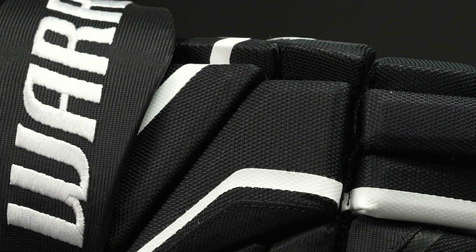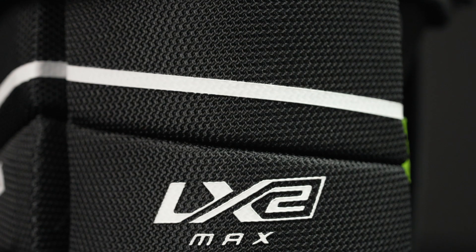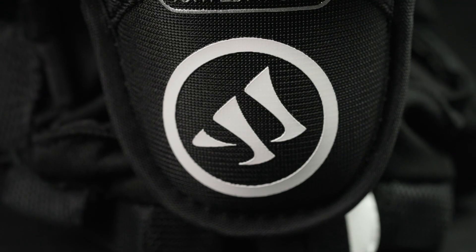For the graphics, we have an upgraded embroidered cuff roll logo for that professional level look, and then screen printed graphics throughout the rest of the glove.